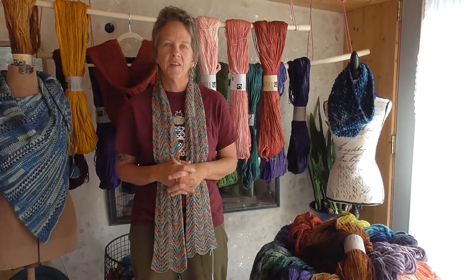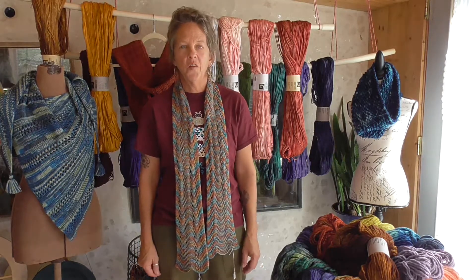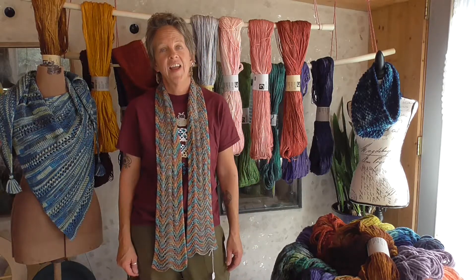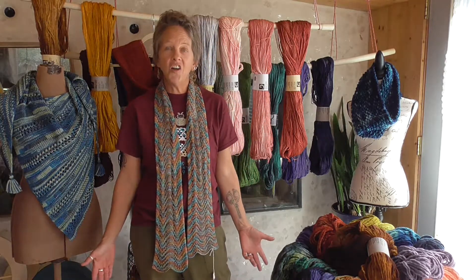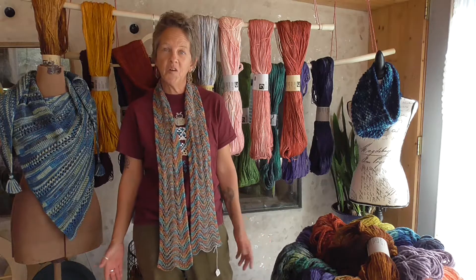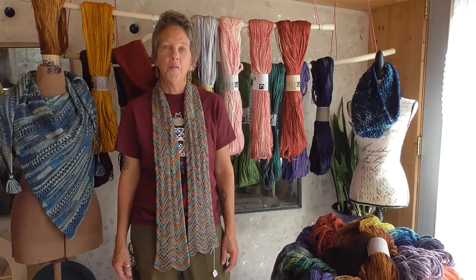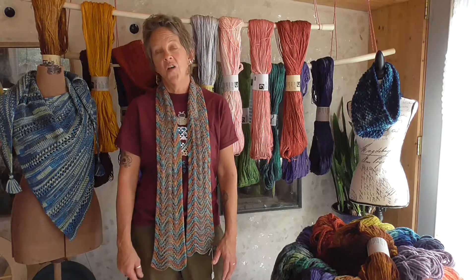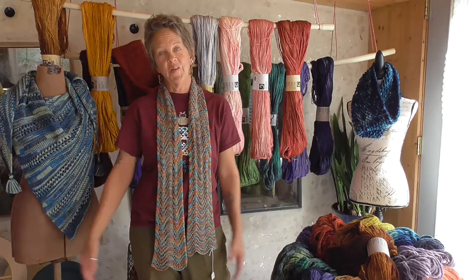I would like to encourage you to go to my website — that's where I'll be selling. Please visit me on Instagram and on the Facebook virtual Taos Wool Festival page. I want to thank the board for putting this on and making it happen. Please go visit all your favorite vendors from the Wool Festival, enjoy your weekend, and thank you for visiting Vortex Yarns!